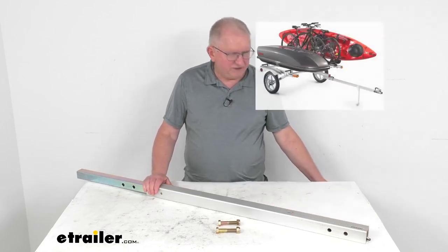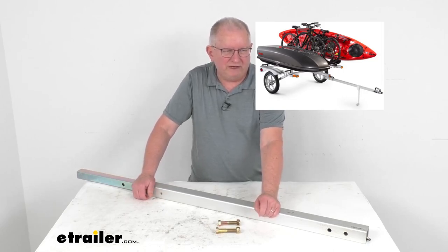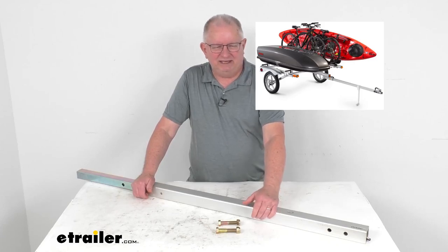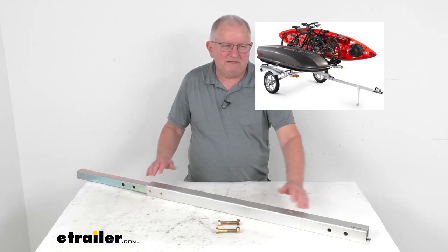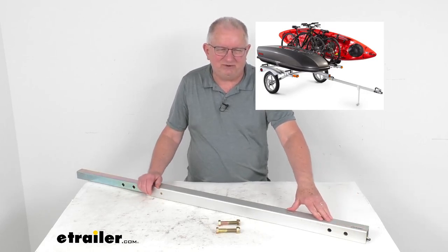I wanted to pop up an insert to show you what we're talking about. There's a picture of the Yakima rack and roll trailer — it has a cargo box, a bike, and a kayak on it. You can see the long tongue in the front. Basically, you can take that tongue off and then add this extension to gain an extra three feet.